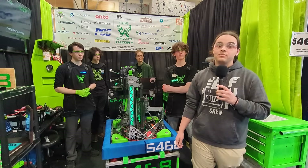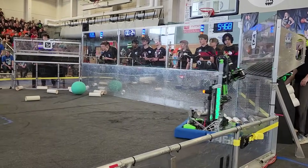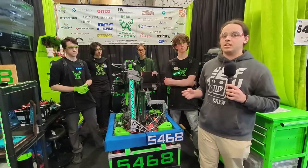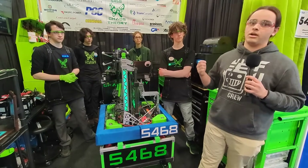We're here at the Wilsonville District event with Team 5468 Chaos Theory. Chaos Theory is at their third event this season, coming home with two finalist awards at their previous events, the Canadian Pacific Regional and the Sun Dome District event. I'm here with Kevin, Max, and Owen. They're going to be talking about their electrical, mechanical, and programming, and talking about how reliable the robot is. Here's more on Behind the Bumpers.